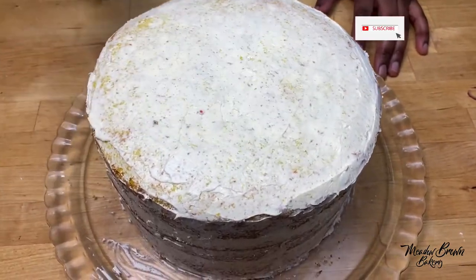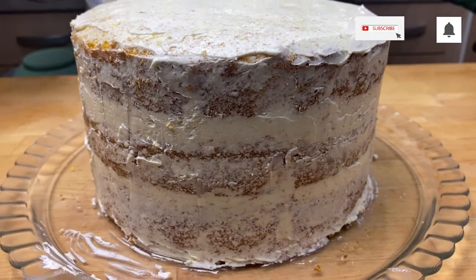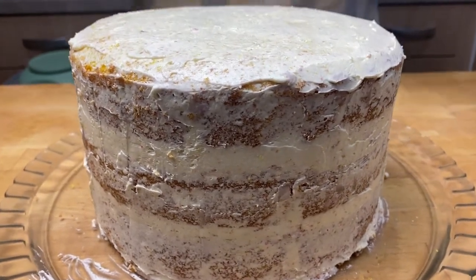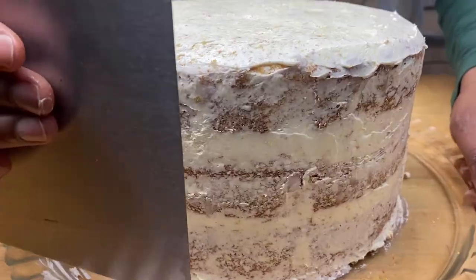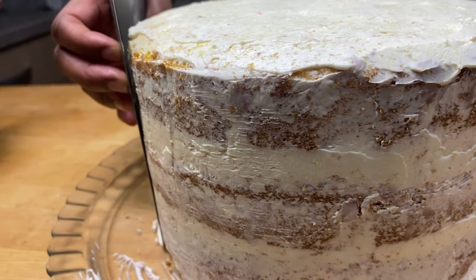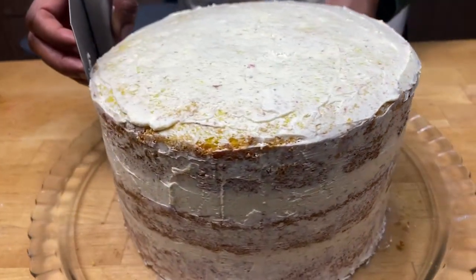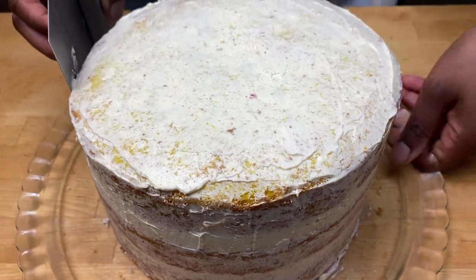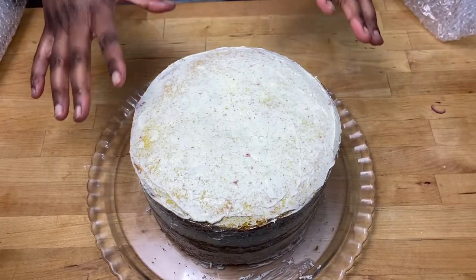I've got my icing on the cake, the crown coat is on. If you think it's a bit too much, you can use a bench scraper and just go around to make it smoother and to remove any excess. If you have a turntable you can use your turntable so that it makes it easier.